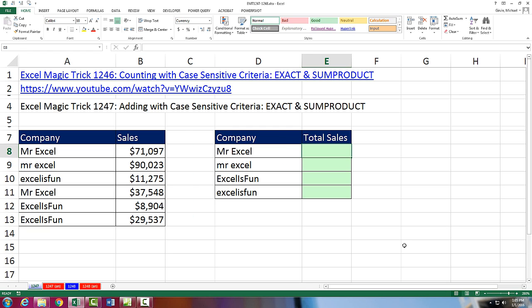What we did back in 1,246 is we used the EXACT function, because the EXACT function can take two texts and match them, and it's case-sensitive. So find the capital MrExcel, not the little MrExcel, within — if I put this whole range of values in, that's six values. That means we're telling the EXACT function to spit out six answers.